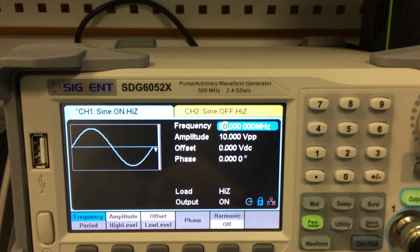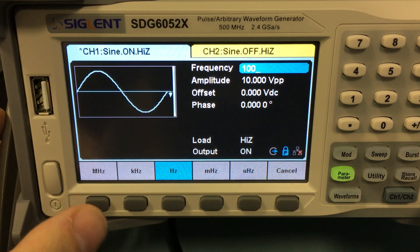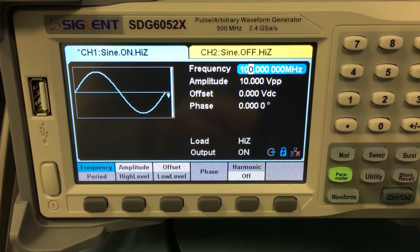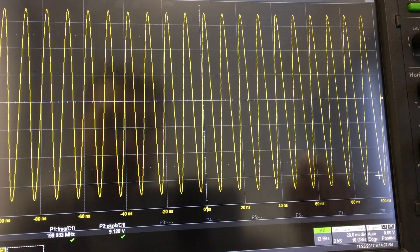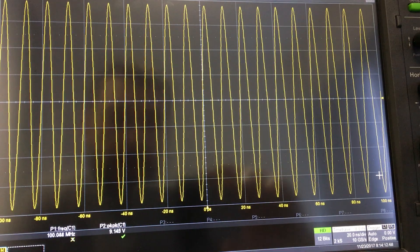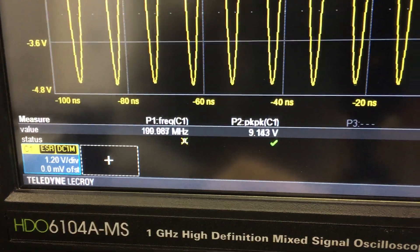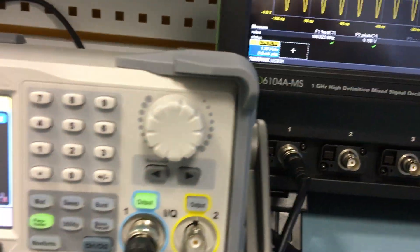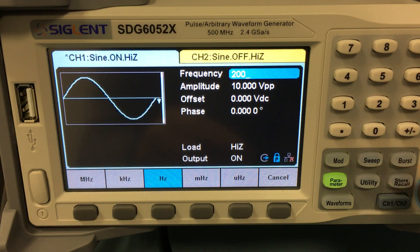Now moving to 100 MHz — it's still set to 10 V peak-to-peak on the generator. On the oscilloscope we have our 100 MHz at 9 V peak-to-peak. So there is some loss, and I think the cable is not the best one — probably an SMA cable with proper shielding would be better. Let's move to 200 MHz.